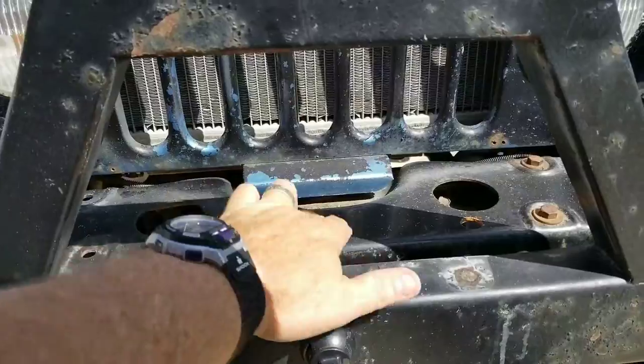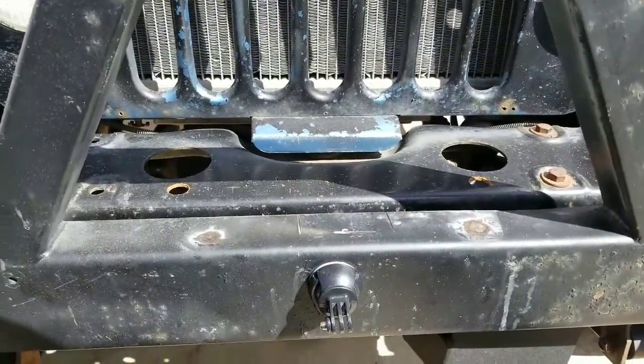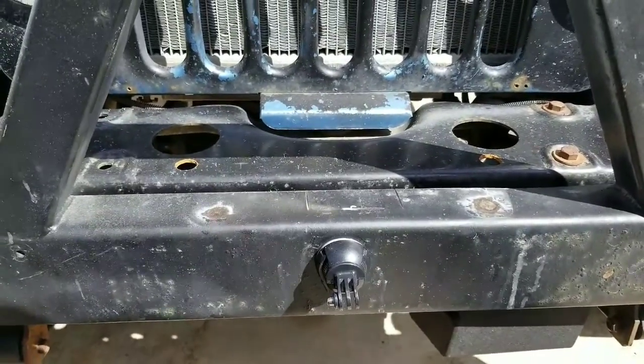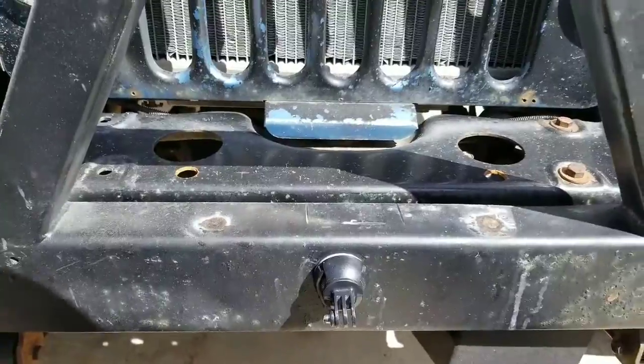I'll have to drill two more holes and that's a pain in the butt, but I'll get it done. All this while with a hurt back and some pulled muscles, so I'm doing a lot of this sitting down.